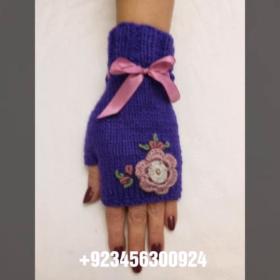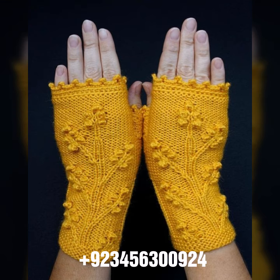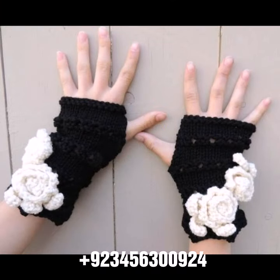Dear friends, for those ladies who love this type of collection — if you want to buy this amazing collection, you can contact me on my number and WhatsApp number, which is available in the description. We have designers, so you can order and get amazing crochet material like this.